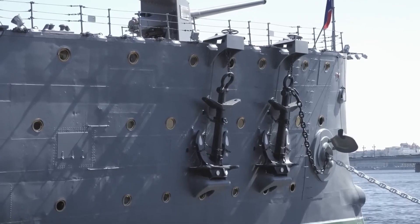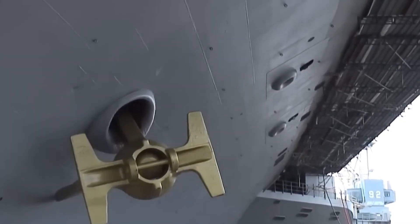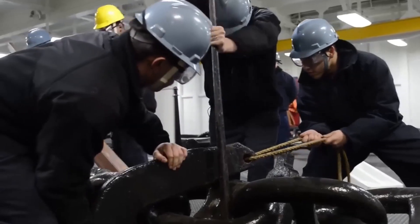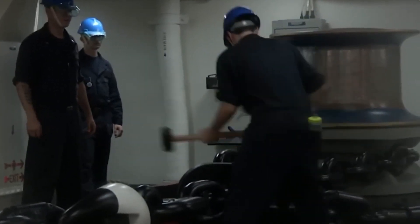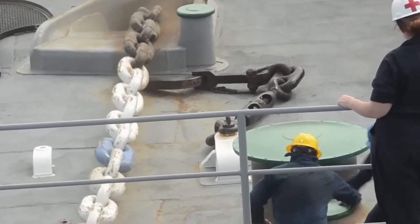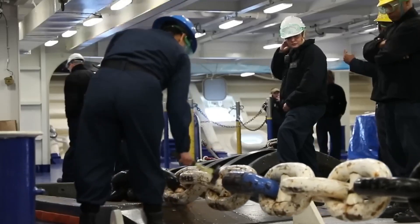In the Navy, practice isn't optional — it's policy. That means full-scale anchor drops, hoist drills, and system failure simulations done with real crew in real time. Every new sailor is drilled in anchor release protocol, brake failure response, and emergency chain jettison procedures.